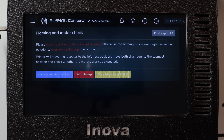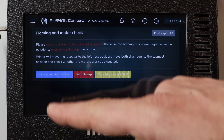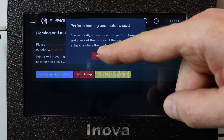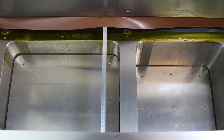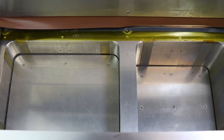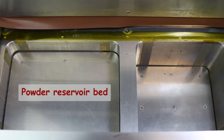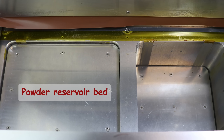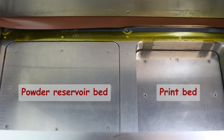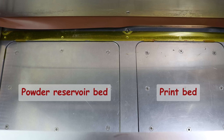The printing wizard starts with the homing and motor check, to be sure that all the Z1 and Z2 motors as well as the Recoater are working properly. If you tap it, the printing procedure will start immediately. First the Recoater will start its homing procedure, and afterwards both beds will follow. The printer is now homed to zero positions.